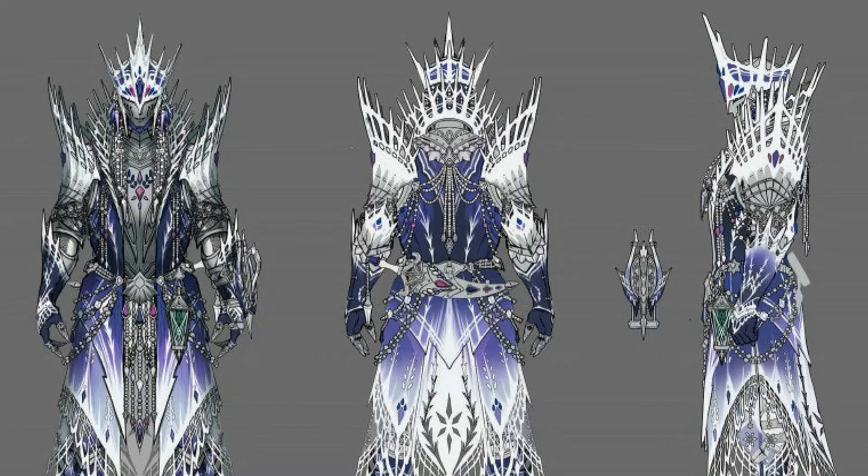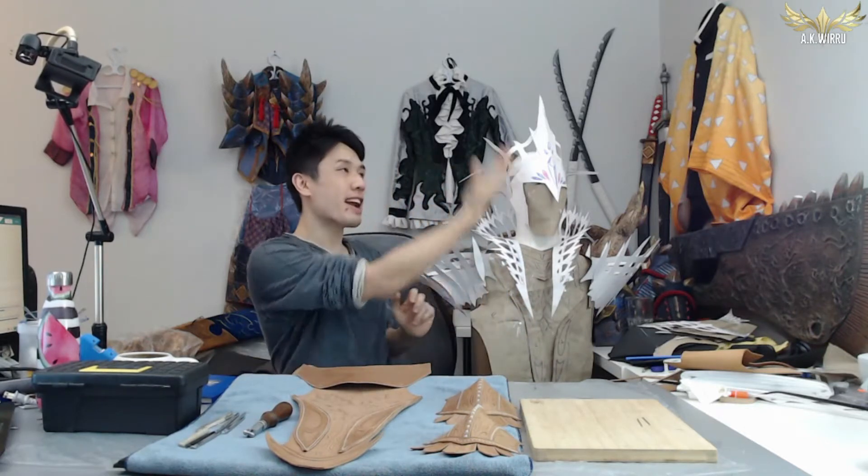Hello everybody, I am Widoo. Welcome back to my cosplay workshop for part 2 of my Vel'Kana armor set build from Monster Hunter Iceborne. Today we are starting to actually build the project after painstakingly patterning everything out of paper in the last episode.